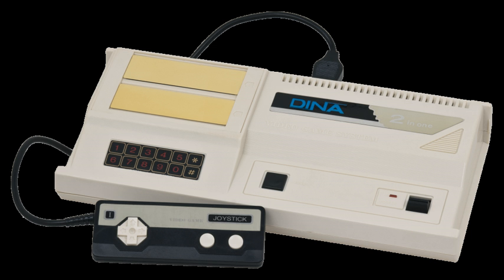Keypad-intensive games include: Aquatack, Blockade Runner, Mouse Trap, Spy Hunter, Wargames, War Room, and Gateway to Apshai.